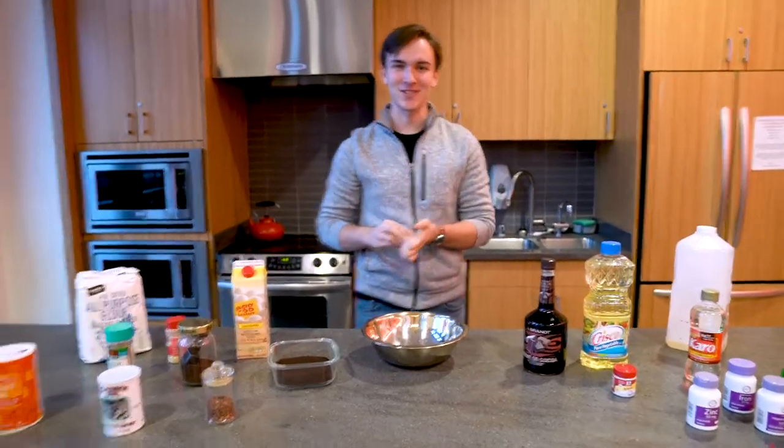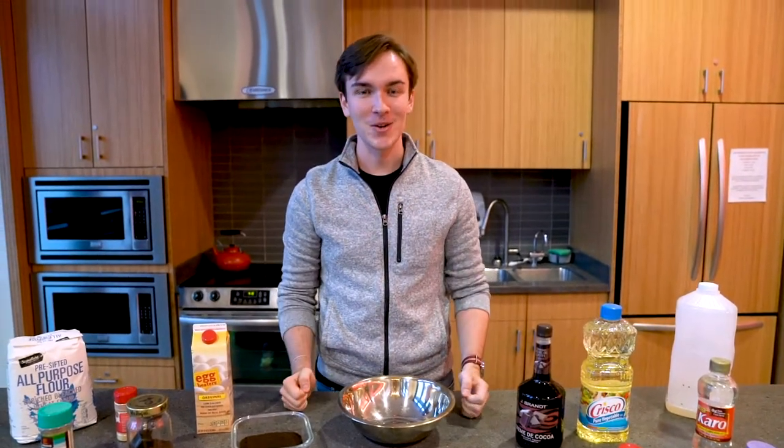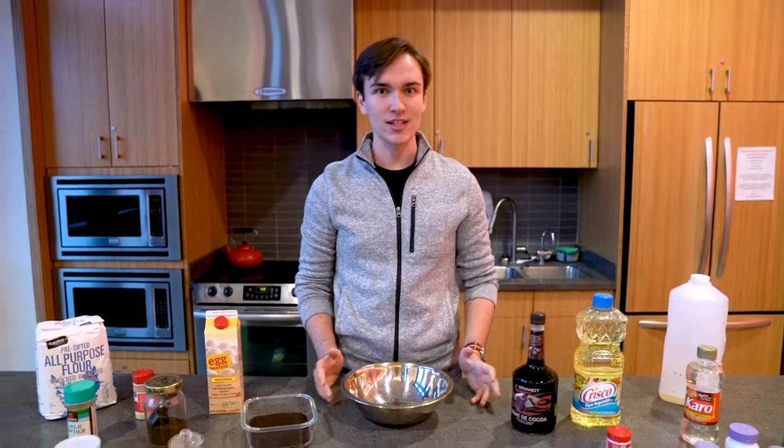Good evening and welcome back to my kitchen. Today we're going to be doing one of my favorite recipes — my grandma's own standard chocolate cake recipe. We're going to be making it just like she made it.